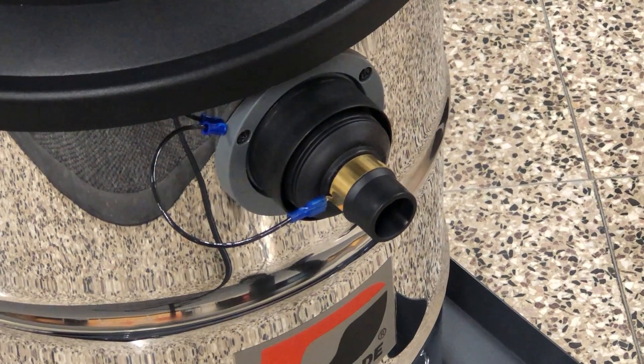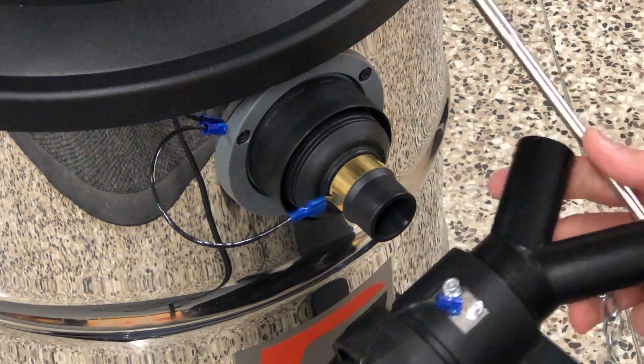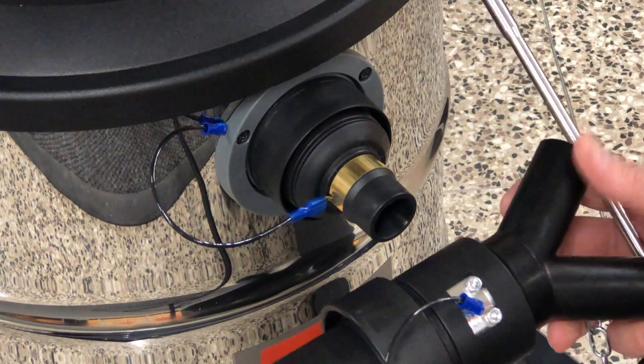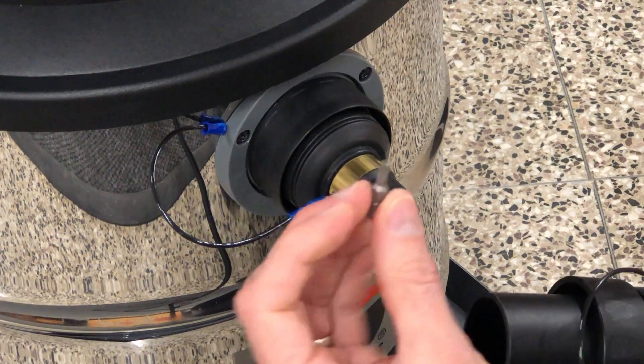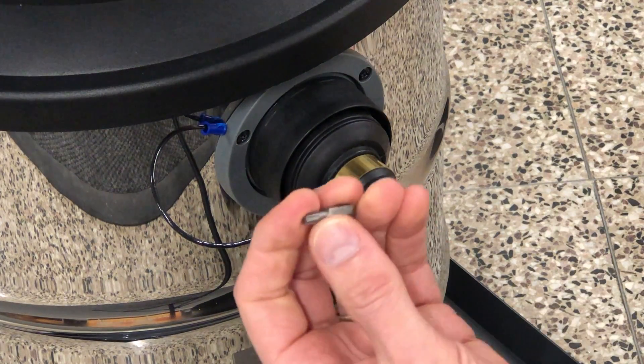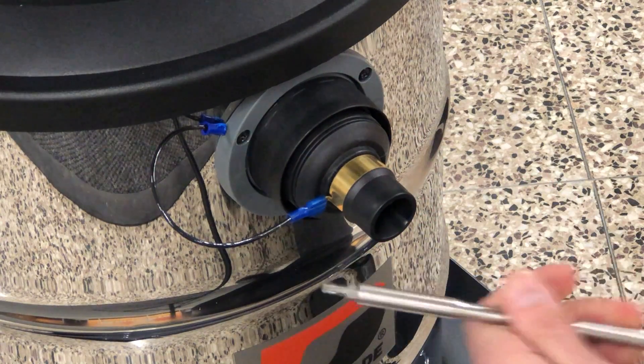I'm going to install a 61562 Y inlet on the Miniraptor using the included T25 Torx bit. But first I'll remove 61566.